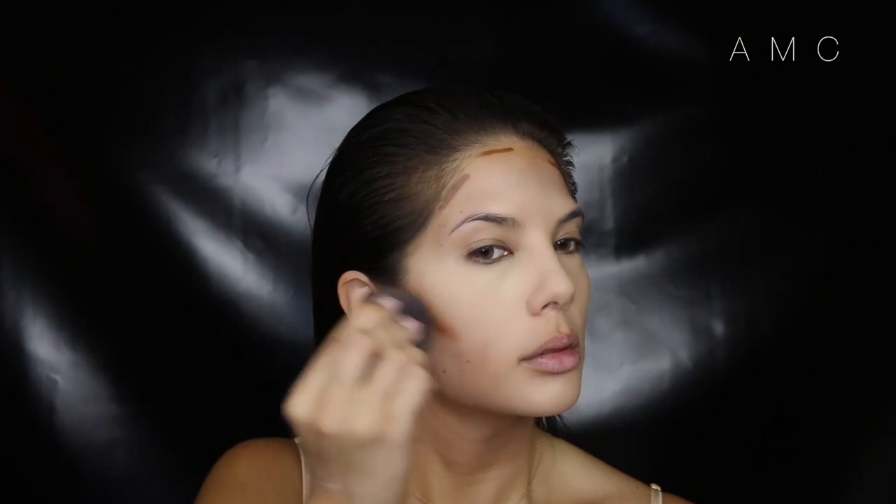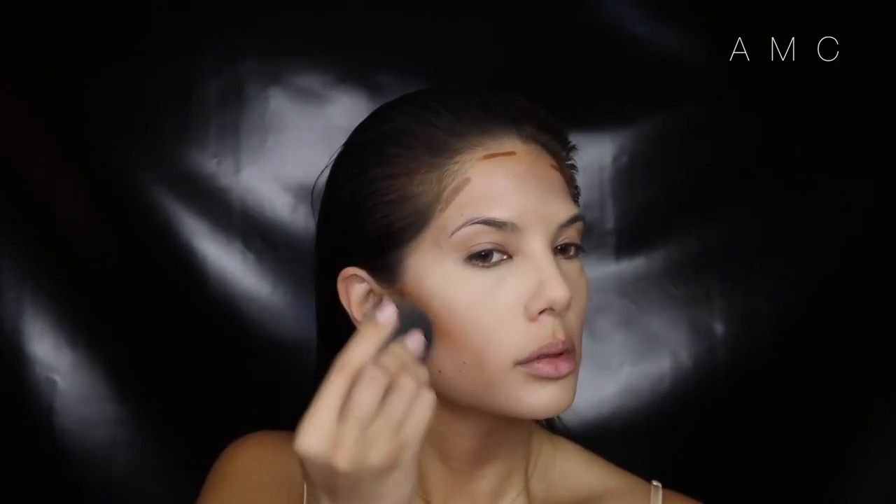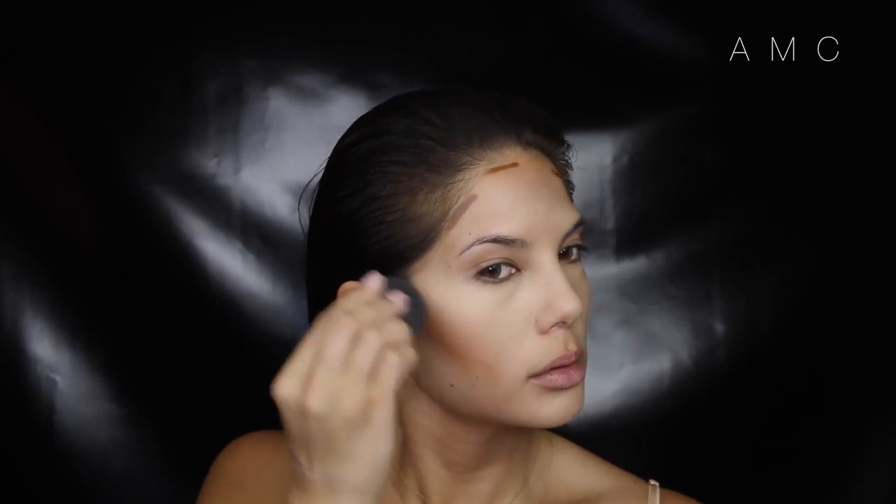Now I'm contouring with my favorite, the Becca foundation stick. I'm not doing anything different than my previous videos, just blending it out with a damp beauty blender.